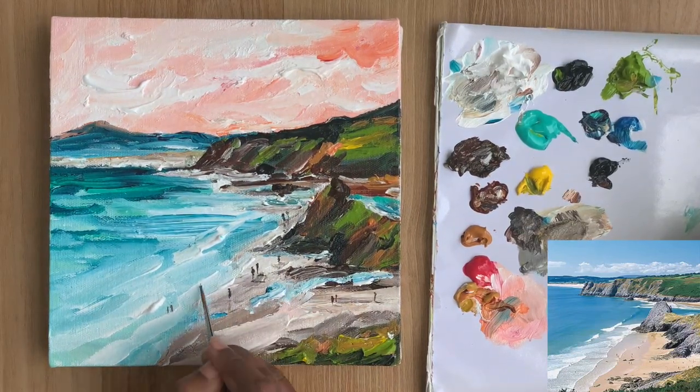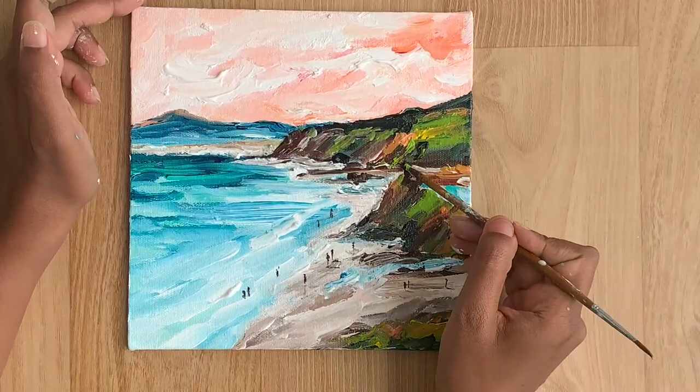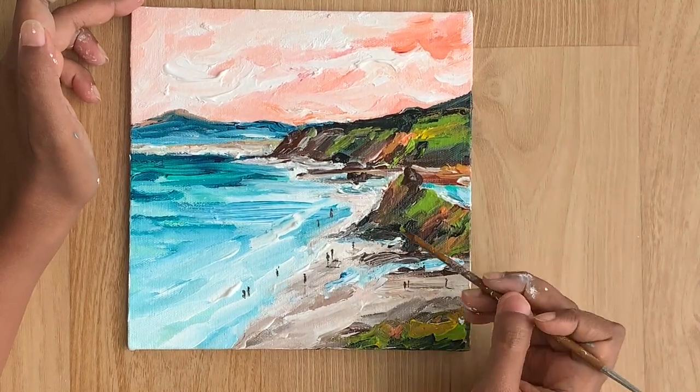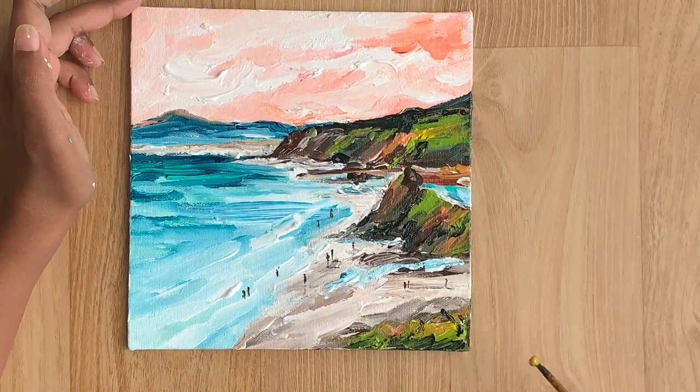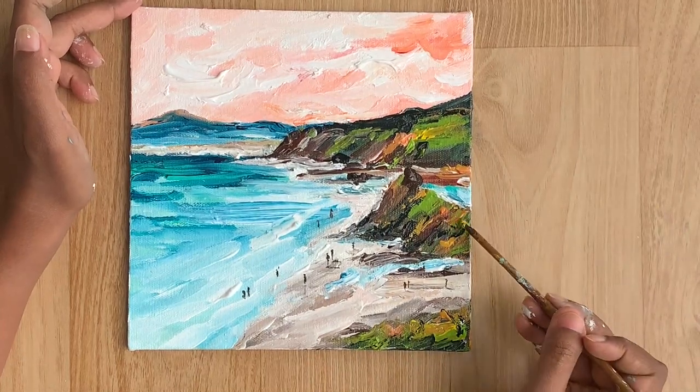And that's it — we finished painting our impressionist seascape! I hope you learned how to create an impressionist painting. If you liked watching this video, make sure to like and subscribe because it really motivates me to create more videos. Thank you for watching and if you have any questions, do post them in the comments.